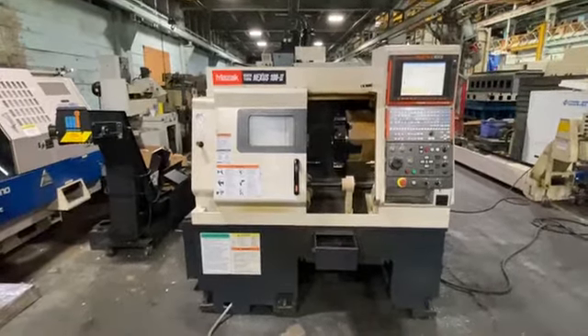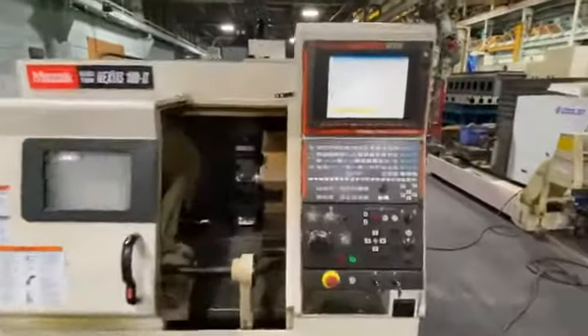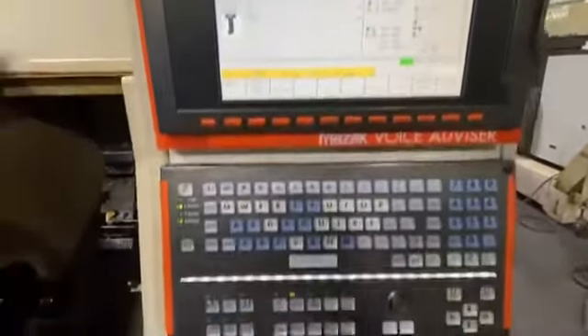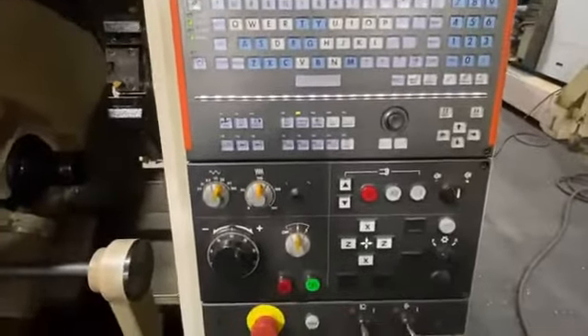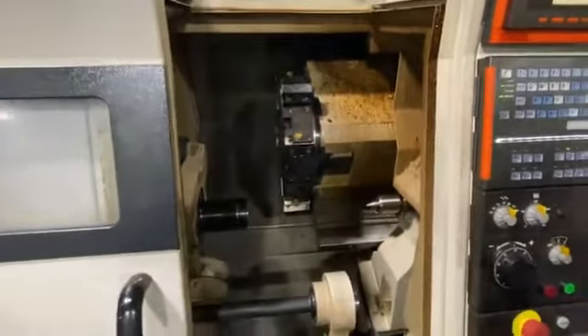It's a Mazak Quick Turn Nexus 100 with the Mazatrol Matrix Control. The machine has an LNS bar feed, chip conveyor, and cooling system.